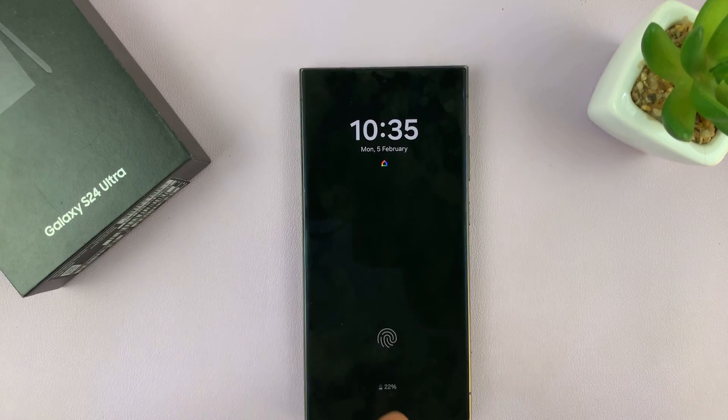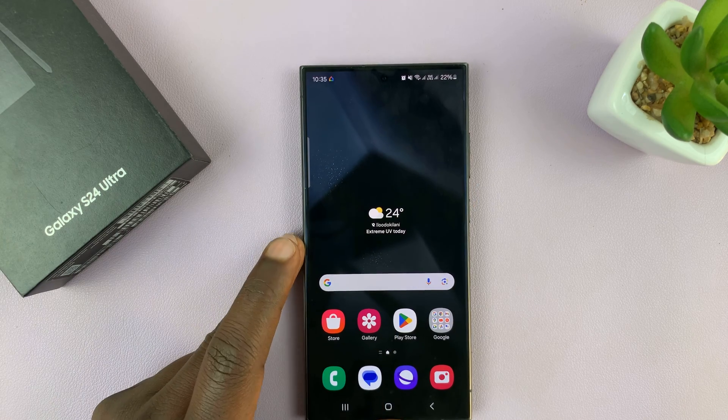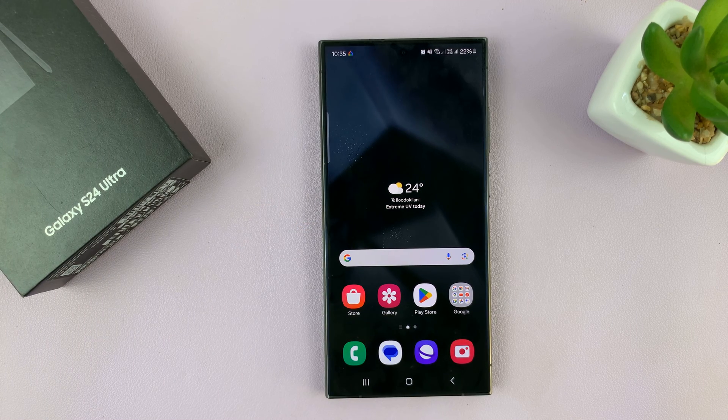And that is basically how to answer and end phone calls on your Galaxy S24 using the physical buttons. Thanks for watching. Comments and questions down below, and good luck.